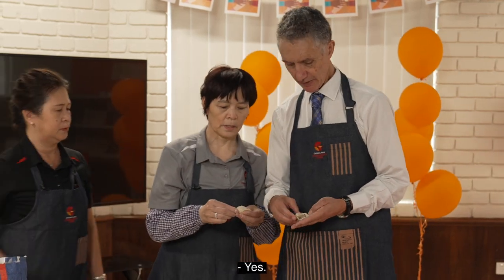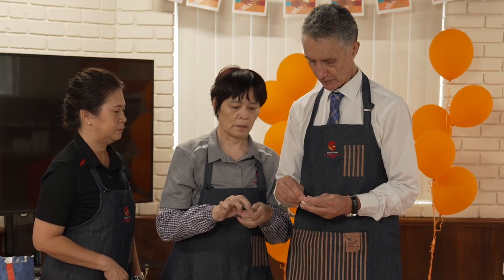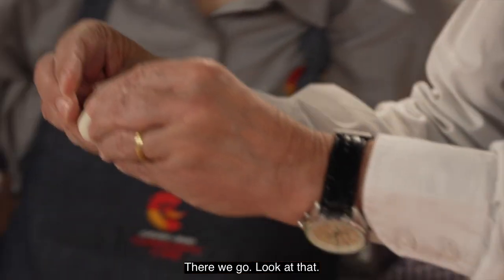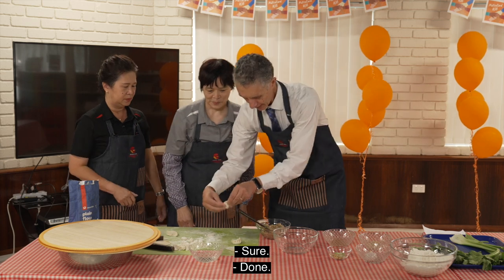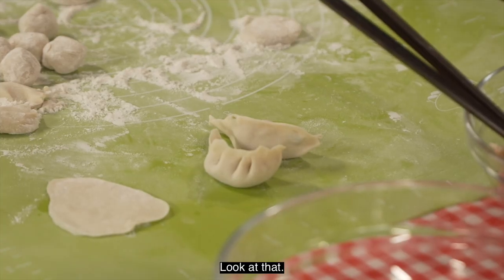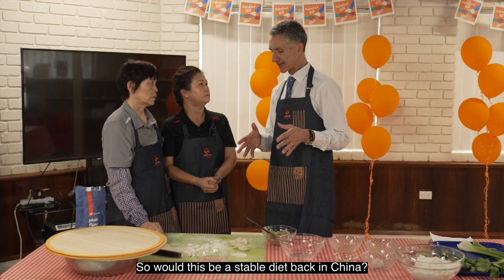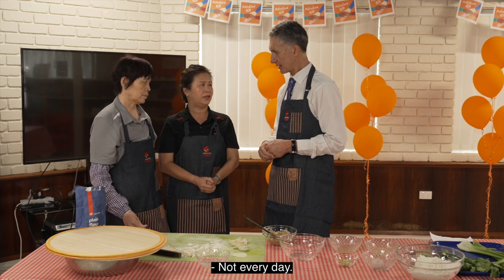So then you just fold it over — yes, here. There we go, look at that, it's not too bad, is it? And then like that. There we go, look at that. Good job. Beautiful. So would this be a staple diet back in China? Would you have this every day?